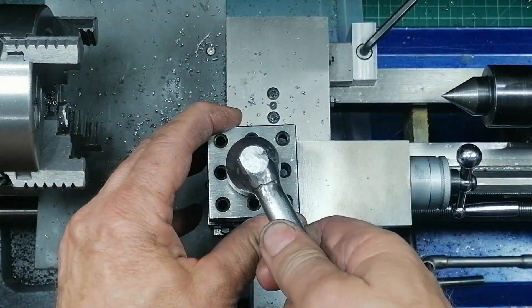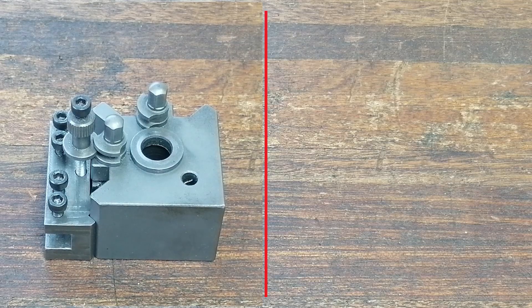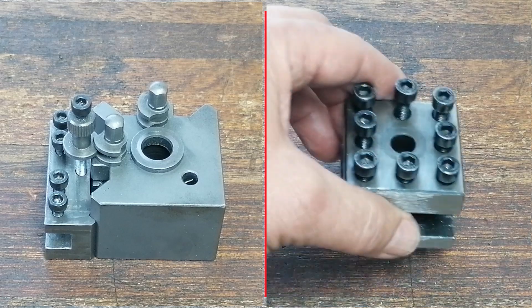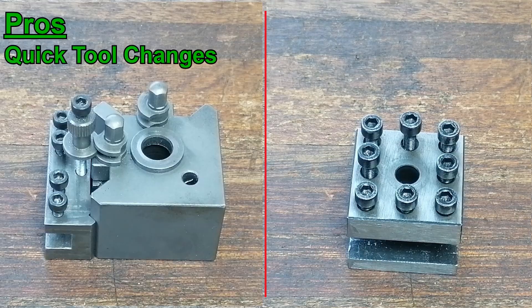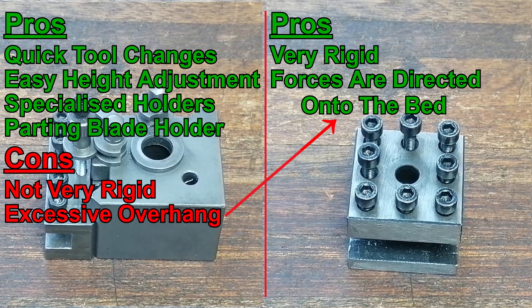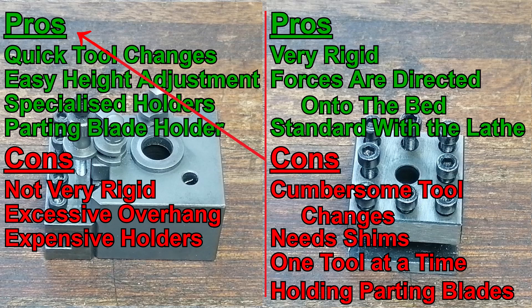So, was the quick change tool post worth it? Yes — but only after making my own tool holders and keeping the original for rigidity. In the end, the real win wasn't choosing one tool post over the other. It was adapting both to my needs and ending up with the best of both worlds. Check out the next idea by clicking the link on screen. See you in the next project.